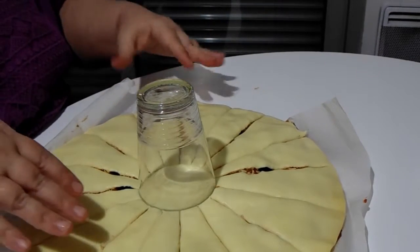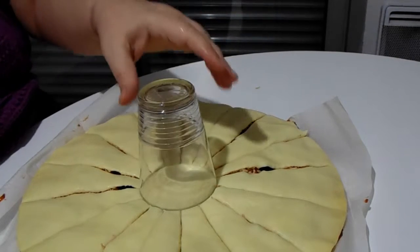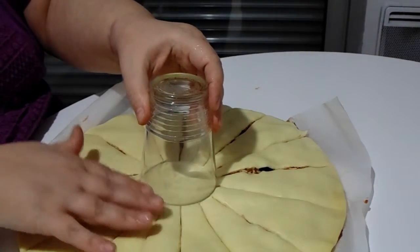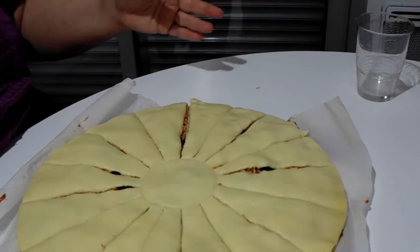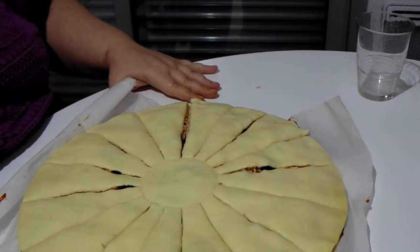I've made my cuts. I do have a little bit of tomato sauce leaking out of the sides — that's okay, I'm going to clean that up later. At this point I can gently remove my glass, and you can see the cuts that are now around my circle.